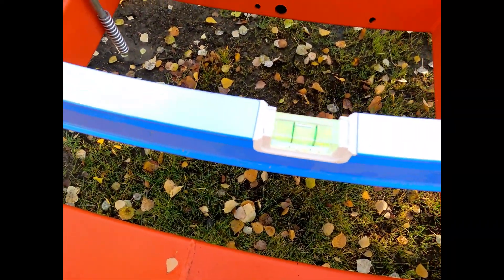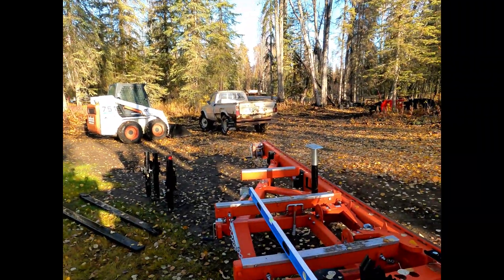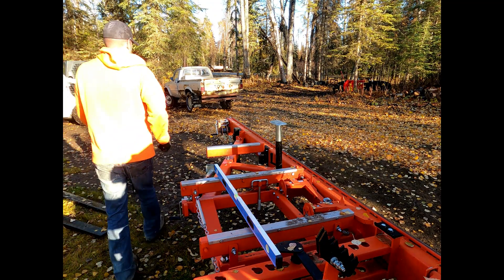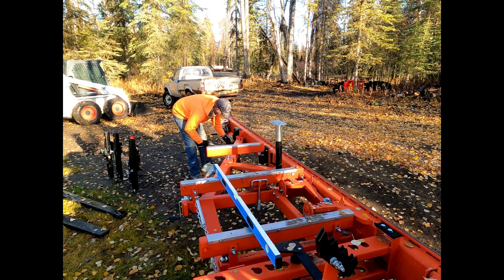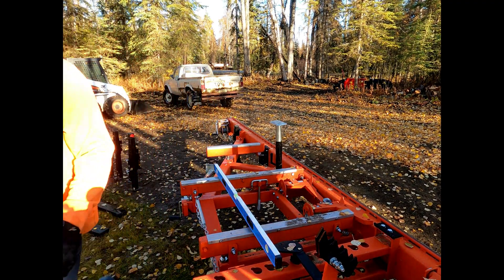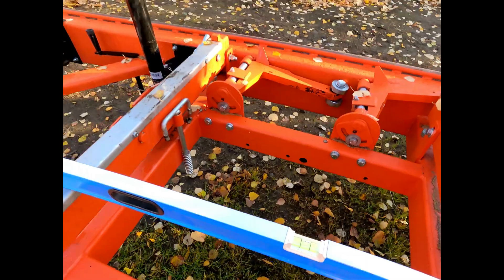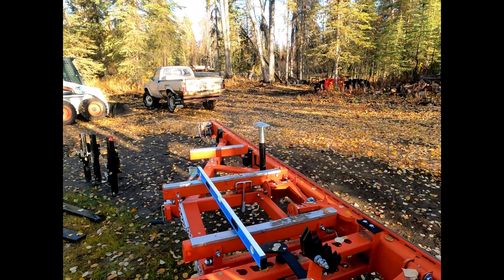It's just a hair high, so we'll try lowering the front a little bit. Okay, that's pretty good. Now we'll do the four outriggers that we made.